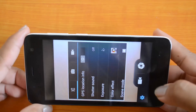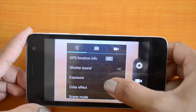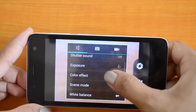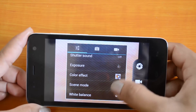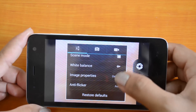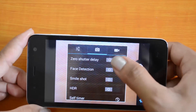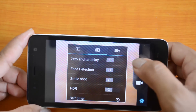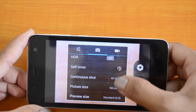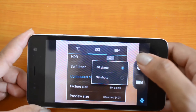Moving on to the settings: in the general settings we have the GPS location info, the option to turn off the shutter sound, to set the exposure, to add a color effect, to change the scene mode, and there is also an option for anti-flicker. Next we have the zero shutter delay option, face detection, and the HDR option is also available here.